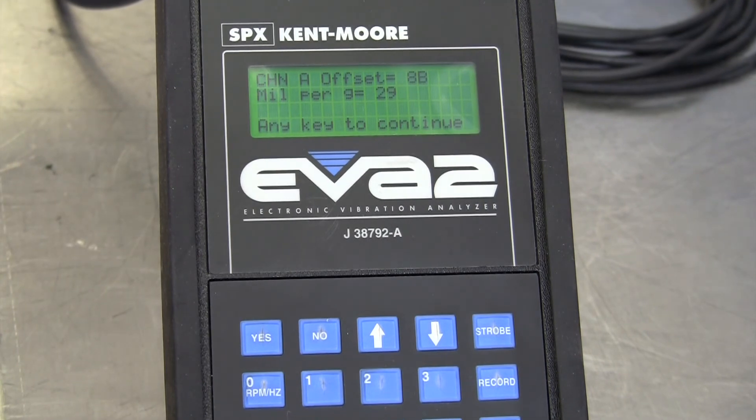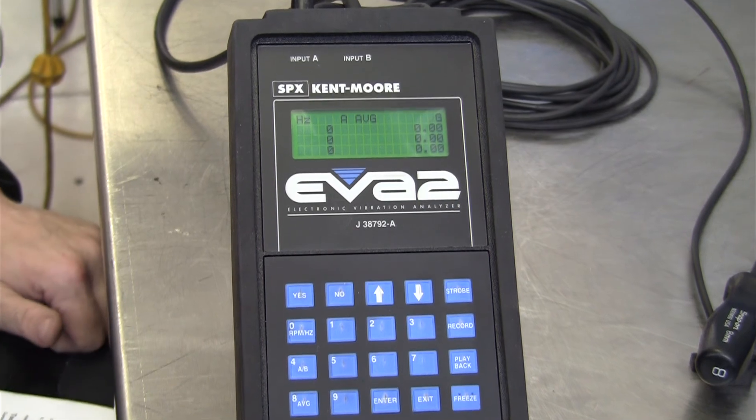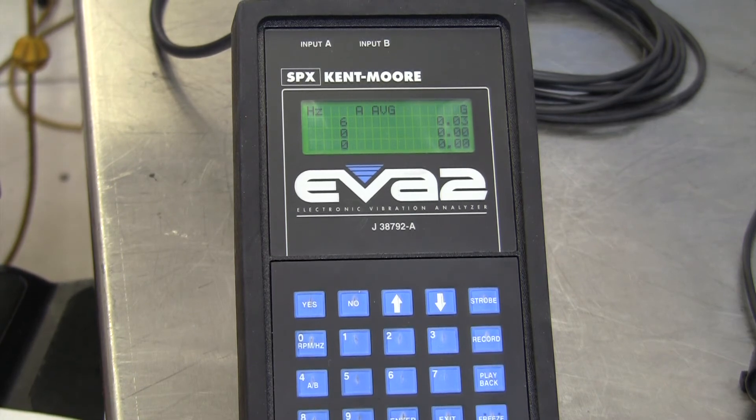Those numbers you don't really need to know or write down. The reason for this sensor calibration is that even though all these sensors have the same part number, each sensor is slightly different, so it has to be calibrated for its unique properties for use on the EVA itself. That takes 20 to 30 seconds, and it takes us back to the live data screen. That sensor calibration is one you should do periodically, and also before you do any propeller shaft balancing.